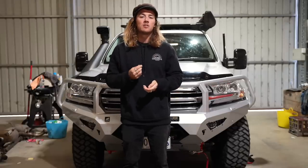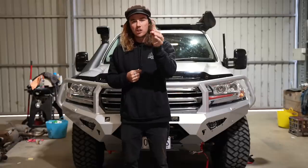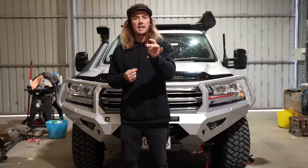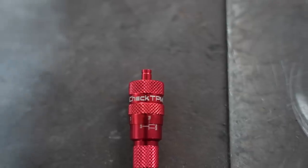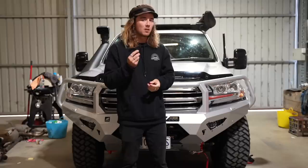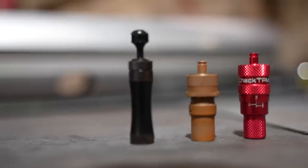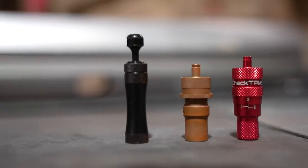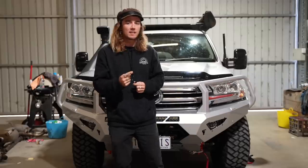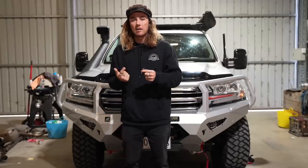Today I'm going to be testing a new set of deflators from iCheck. iCheck are a small Australian-made company. They have created what they say is the best deflator for Australia because they're quick and they're accurate. A lot of the time when things are quick it means they're really inaccurate. So today we're going to have a race, testing these deflators for time as well as accuracy. We're going to do this five times so we get a nice average look at how they perform.